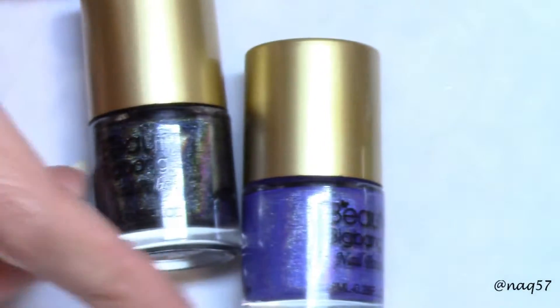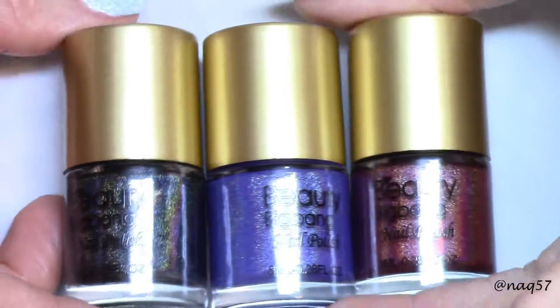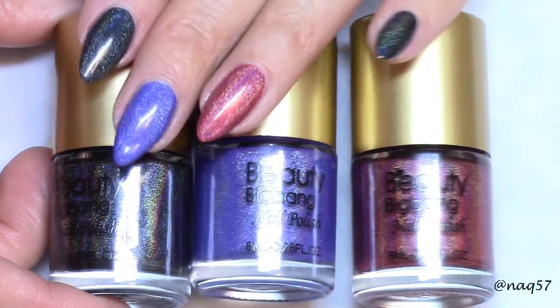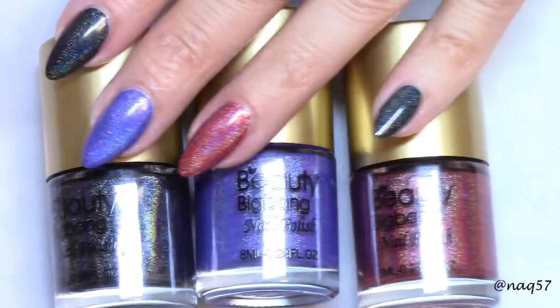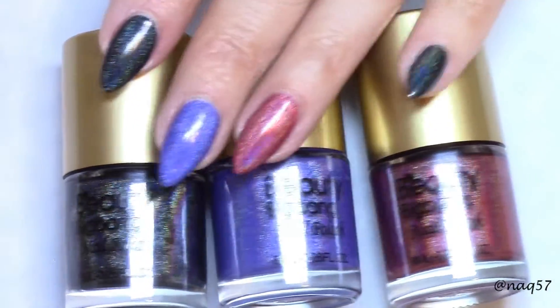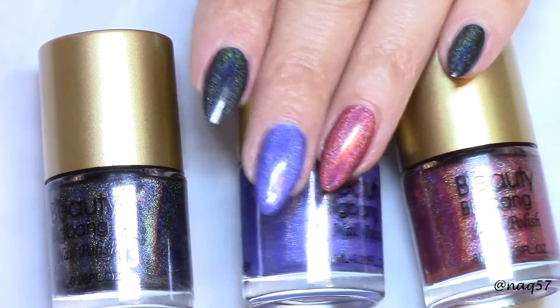I really like these polishes. I think you will find them under $7 on their website and I think you'll be very, very happy with them. They are quite beautiful and the holographic effect is stunning. Here they are with their natural shine — this is just the polishes on their own with no top coat. Look at how they have their own beautiful shine.